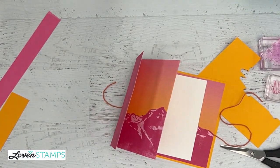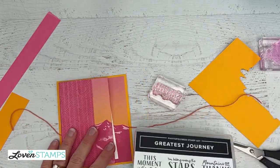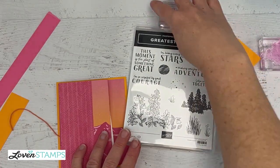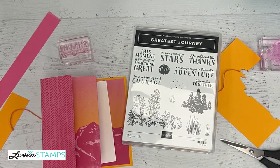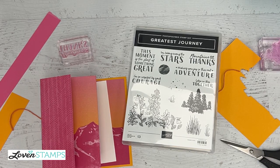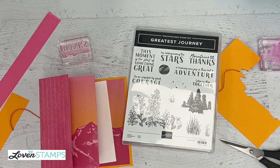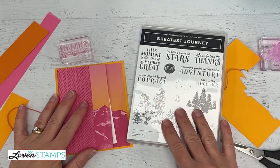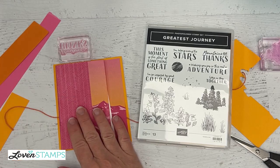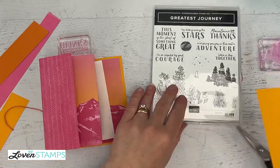For the front of our card, I'm loving the stamp set and the choices in Greatest Journey. This stamp set has greetings about graduation, moving forward, retirements — but one of my favorites is 'Mountains of Thanks,' which is a universal greeting not necessarily tied to any particular large life event. Thank you cards are one of the things I send the most, so this is a great set for that.